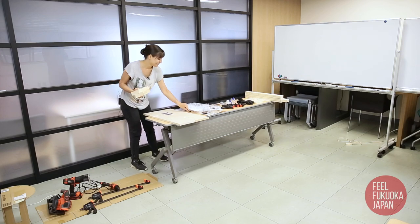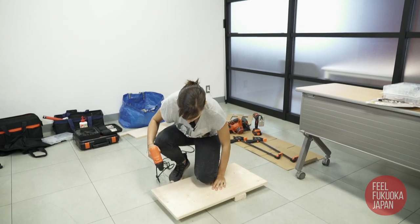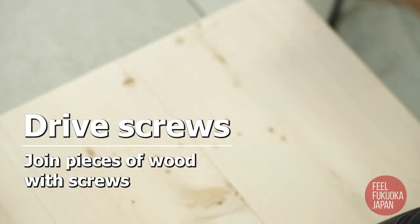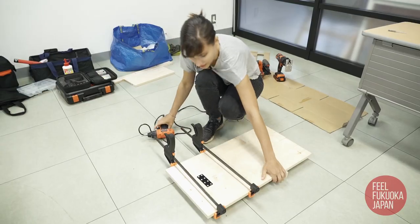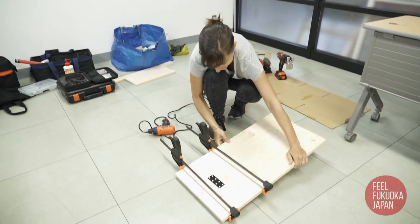Is it okay? Yeah, it's really fun once you start. Let's take a look at the top — it looks totally flat, so we're good. Okay, I'm happy.